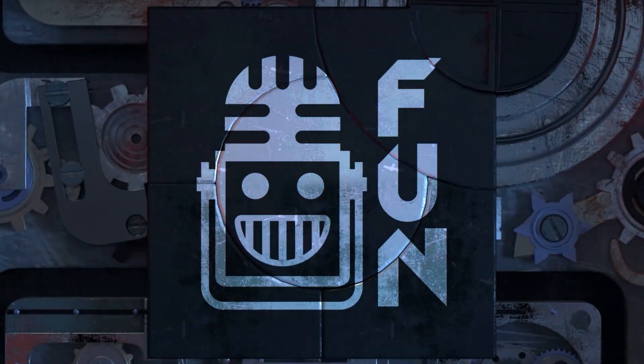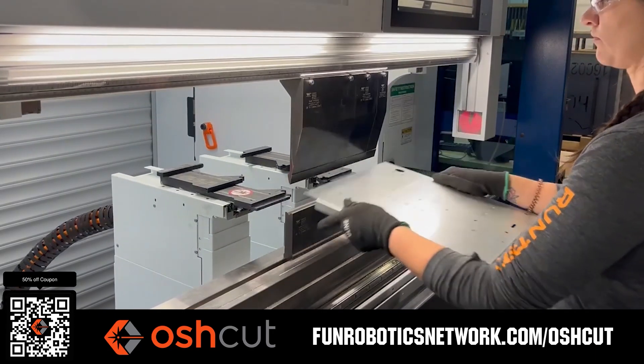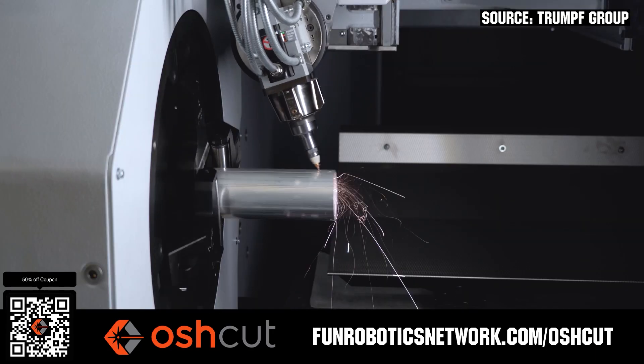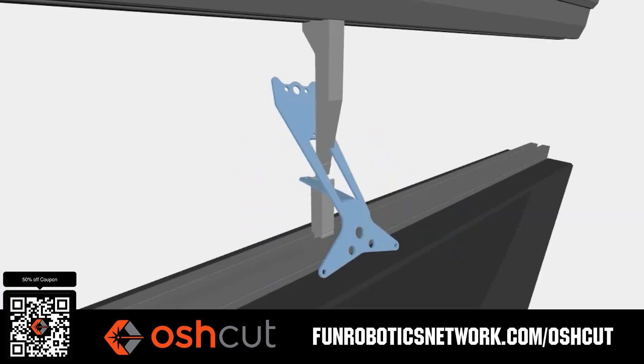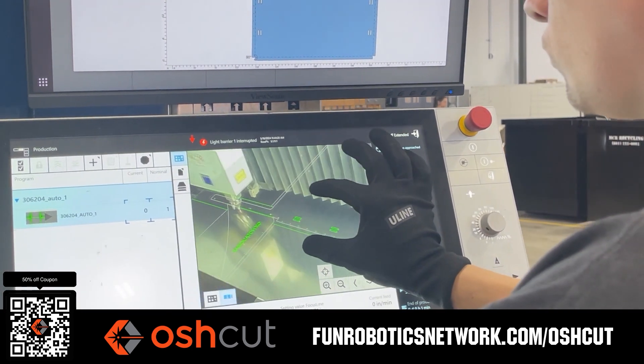This video on fun is brought to you by viewers like you and also in partnership with the following. OshCut is a premier metal cutting service for FIRST teams. No minimum order, options for same day turnaround, guaranteed lead times and instant online quotes. OshCut is offering FIRST teams 50% off any feature order up to $200 when you scan the QR code or go to funroboticsnetwork.com/OSHCUT.